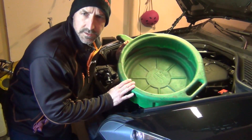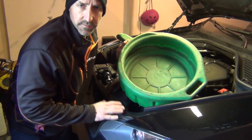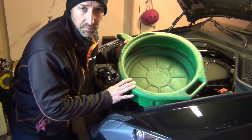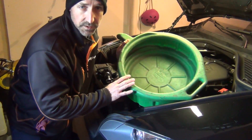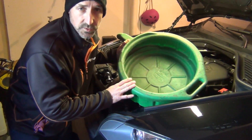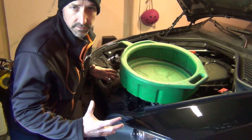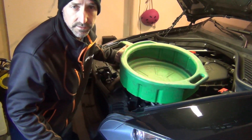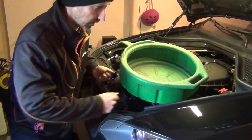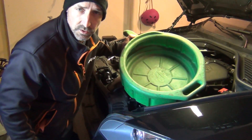Remember, coolant is poisonous. If you have pets, you want to make sure you don't leave any on the ground where they will drink it — it is sweet to them. To prevent poisoning of animals, make sure you're not leaving any coolant on the ground. I'd recommend using a catch basin, which you can get from any hardware store, or just a bucket — whatever you can slide under there. Remember the panels are there, so sometimes the coolant goes off to the side, so you might want to slide it back and do a little test with some water.